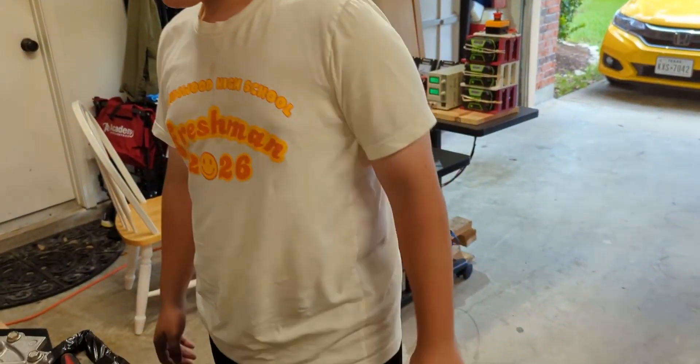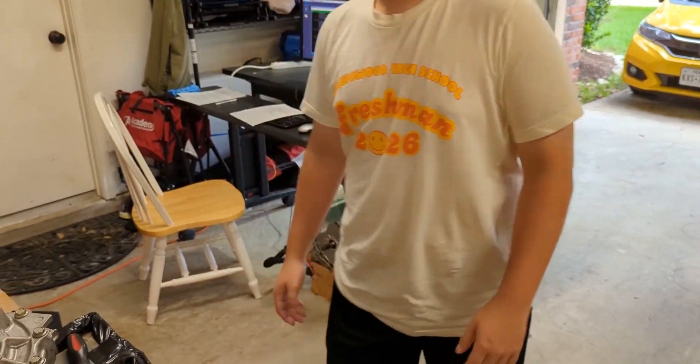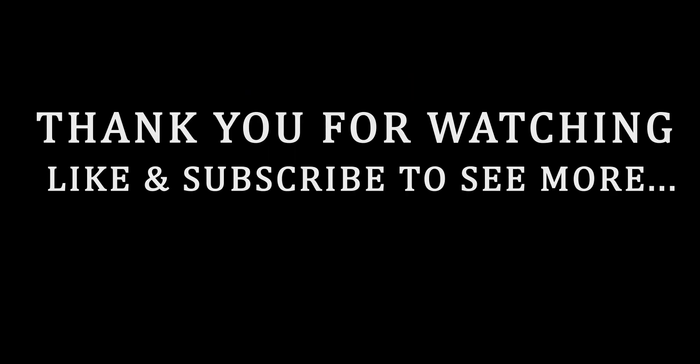Alright, good job this weekend. Hopefully in our next video we'll have a battery to play with. Good job. Bye.